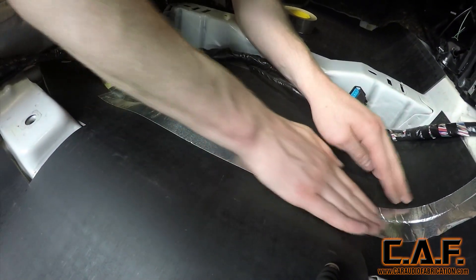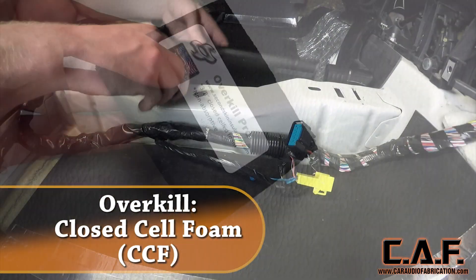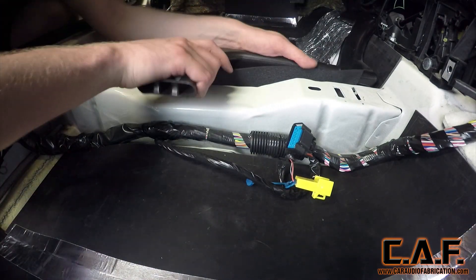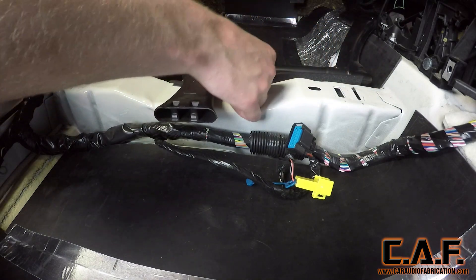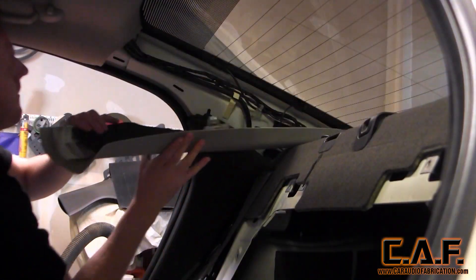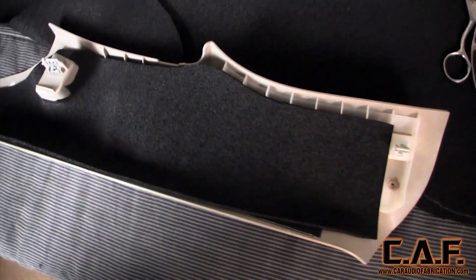We've stopped panel vibration and we've killed airborne noise. Now we need to turn our attention to stopping any part vibrations. We'll do so by using Second Skin's Overkill product. Overkill is a closed cell foam, or CCF for short. Its primary use is to separate two physical surfaces so that they don't vibrate against one another. Here I'm using it by sandwiching it between this plastic air duct and the sheet metal of the floor of the vehicle — I've had issues with vibration noises in this area before. I also like to use the CCF when panels have a lot of wires behind them, as it prevents the wires from vibrating against the plastic panel.